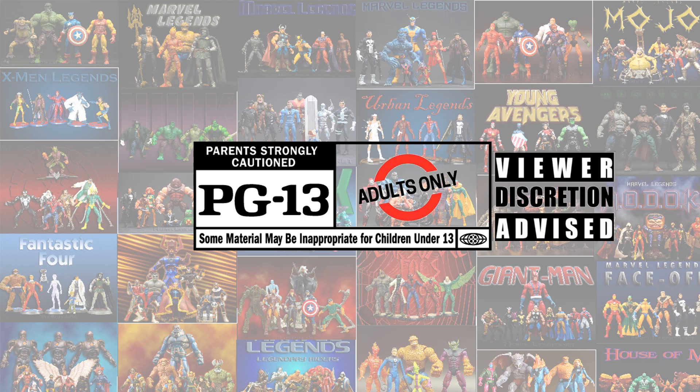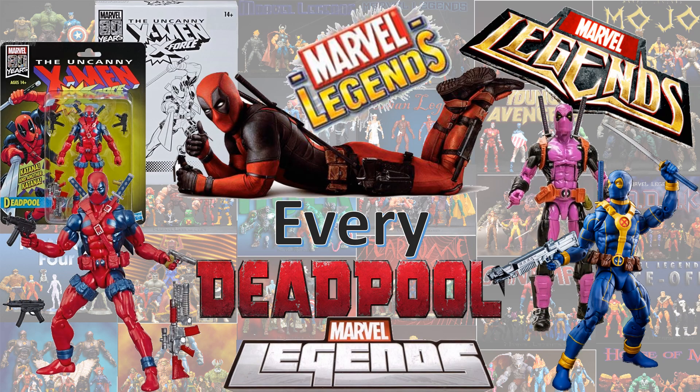This content has been deemed inappropriate for children under 13. Viewer discretion is advised. This is for adults only — adult collectibles. What's up guys? It's Zach, Jack, and Dan back with another Every Marvel Legends video.